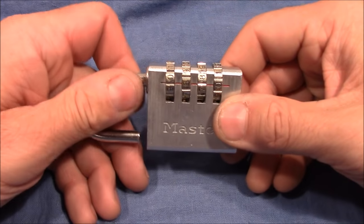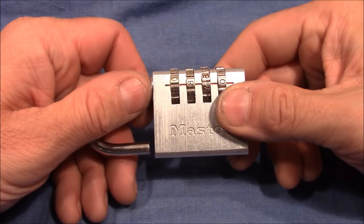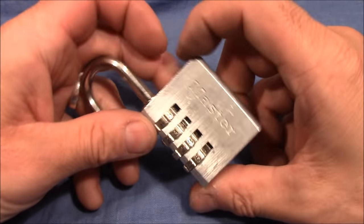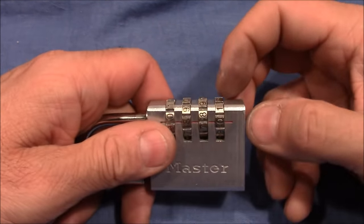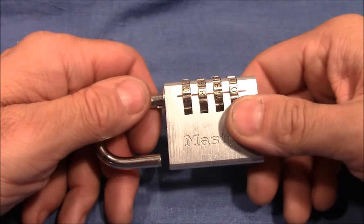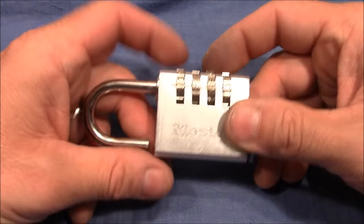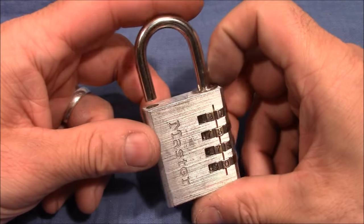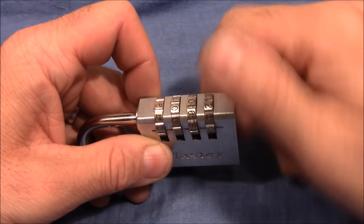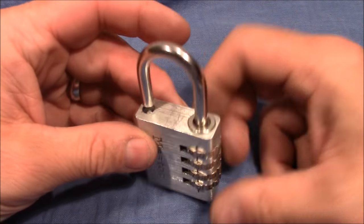I tried many other methods. Just pulling on the shackle, turning one wheel, and feeling for a click or feedback — like the shackle coming out a little bit or the wheel suddenly sticking — but that doesn't work on this lock. I also tried pulling the shackle and seeing which wheel moves a little bit, then turning it to free it so the bolt on the shackle doesn't interact with the wheel anymore. But that doesn't work either. Only this trial-and-error approach — finding the free area between two stop points — actually turned out to be a working method.